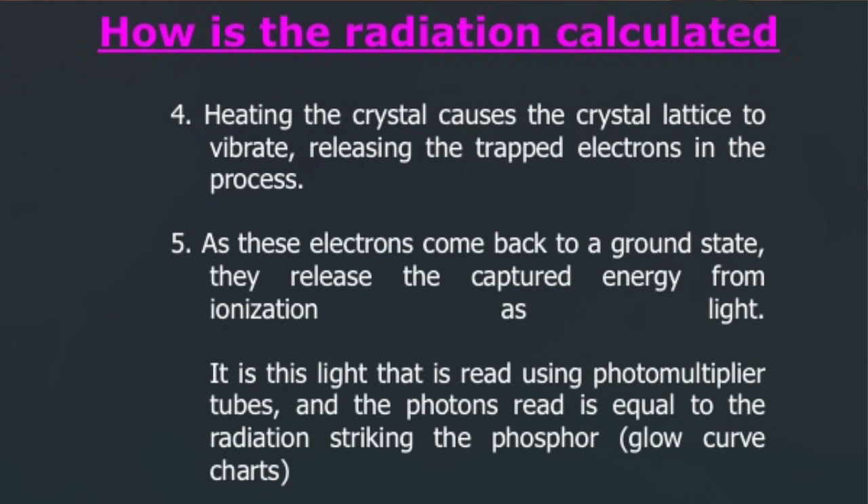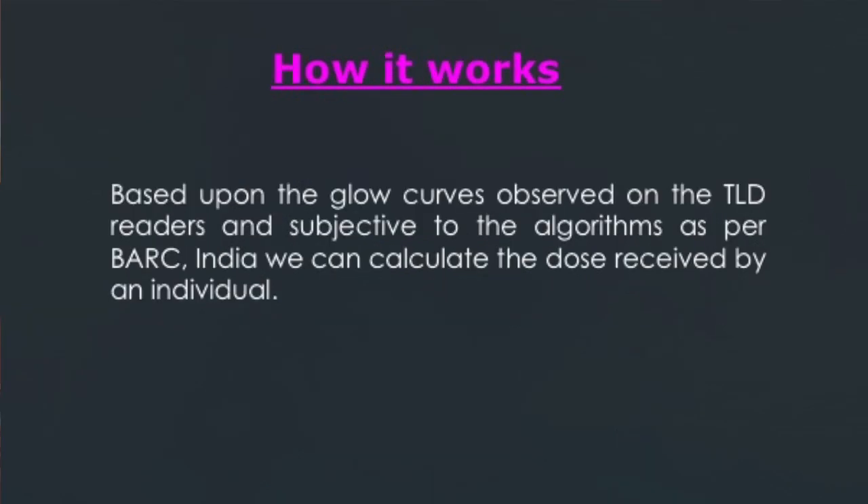The results are read on glow curve charts, and based upon the glow curves observed on the TLD readers and subject to the algorithms as per BARC in India, we can calculate the dose received by an individual.